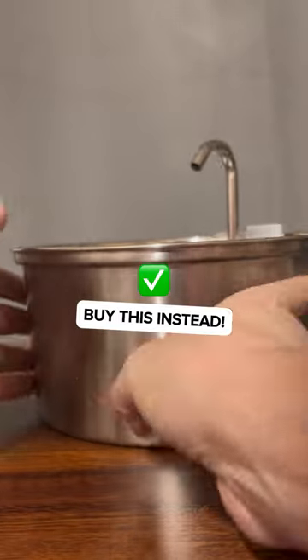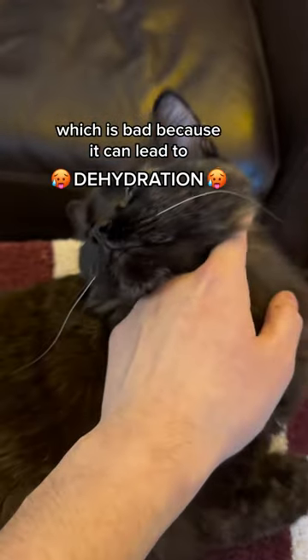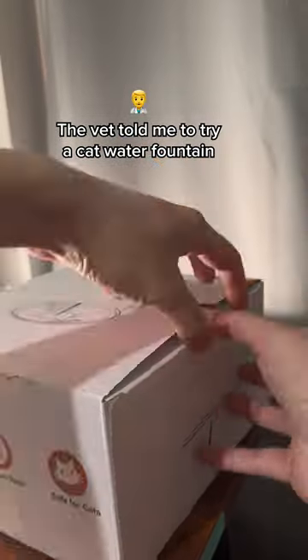Don't buy that. Buy this instead. Luna's always hated drinking from a water bowl, which is bad because it can lead to dehydration. The vet told me to try a cat water fountain, so I went looking.